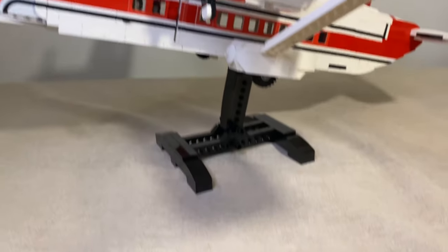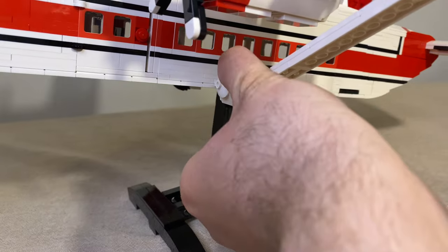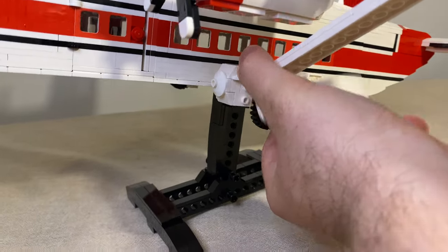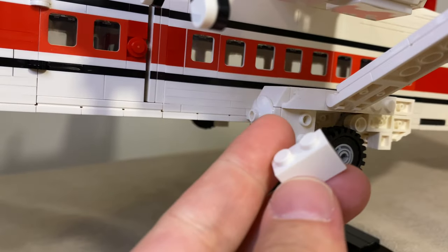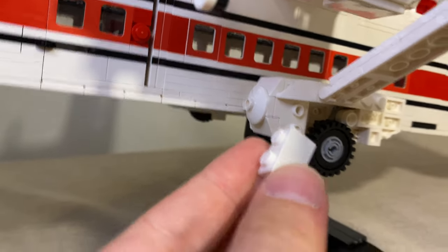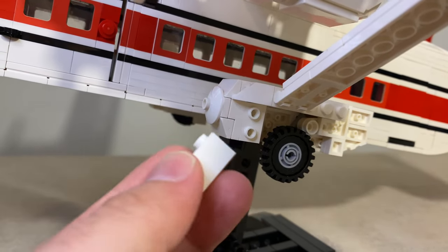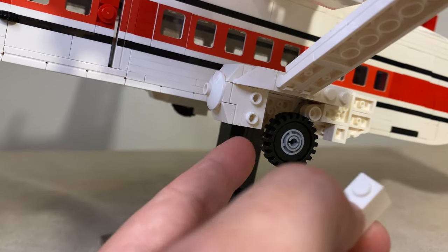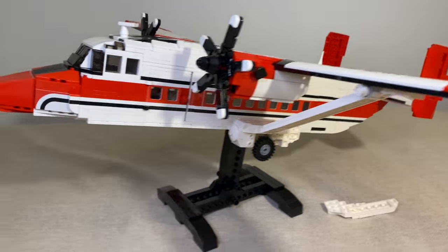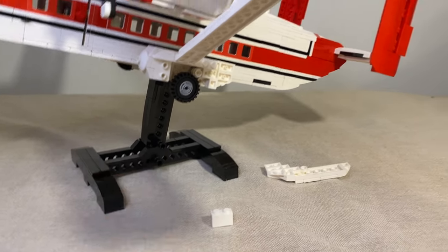One other thing worth mentioning for the review: I had one missing piece. I can show you — it's this piece right here; instead of the correct one, I had a different one in the kit, so I used one from my own collection. You can contact Brick Mania or the reseller and they'll replace or send the missing piece with no problem at all. Just one piece incorrect in this big kit — not a big deal.